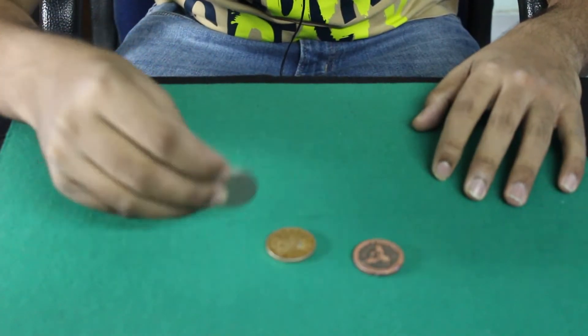Hey guys, welcome back to my channel. A lot of you have been asking for a tutorial about magic, so I've decided to come up with a coin magic project. I'm going to cover everything from how to palm a coin, coin vanishes, and all the different routines of coin-related magic. This video is all about how to palm a coin — I'm going to cover the classic palm, finger palm, and thumb palm.